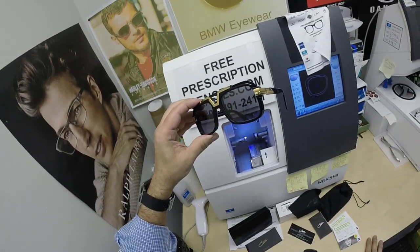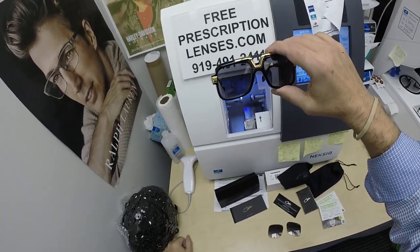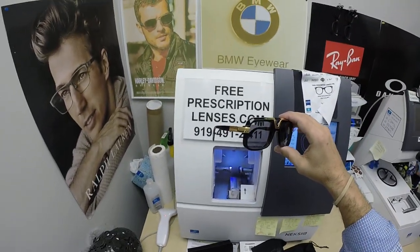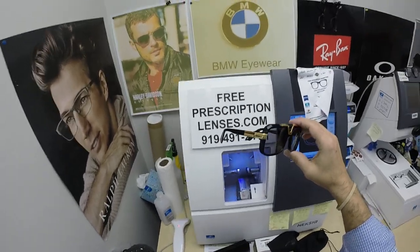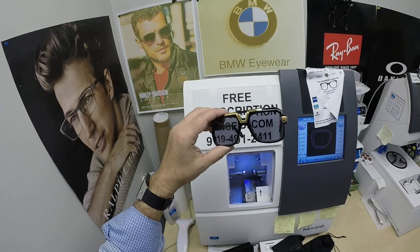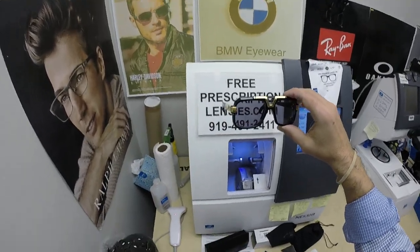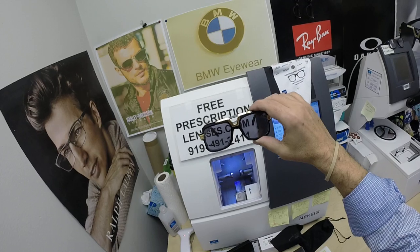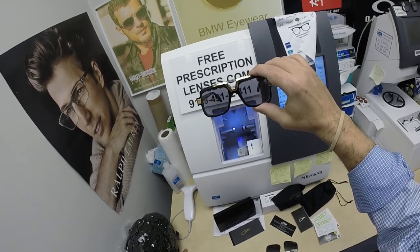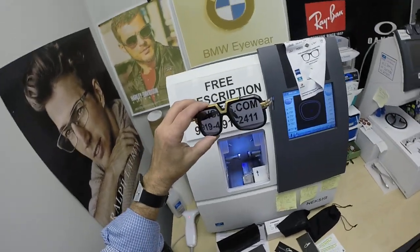I'll have a link in the description below for this frame — you can click on it to check the price. I take my work seriously, I just don't take myself seriously. The Zeiss Smart Life Individual lenses add $99. The Photo Fusion Extra Gray is $129. You can find out the price of the frame via the link. The purchase is tax-free because I'm in North Carolina — North Carolina considers eyeglasses a medical device and there's no tax collected on medical devices. It's always tax-free and free shipping anywhere in the U.S. And the last time I checked, Phoenix, Arizona is still in the U.S.